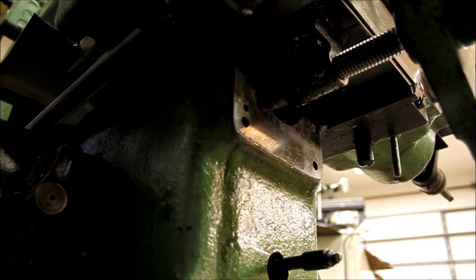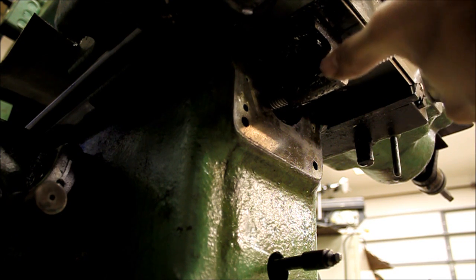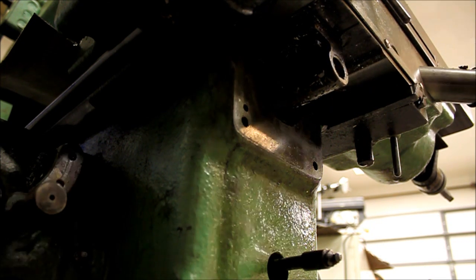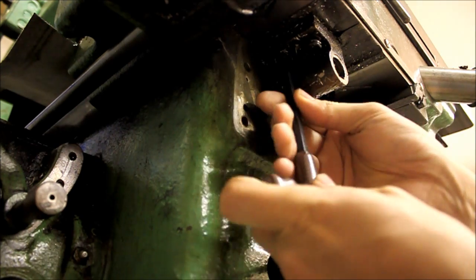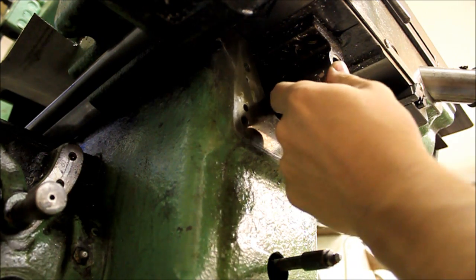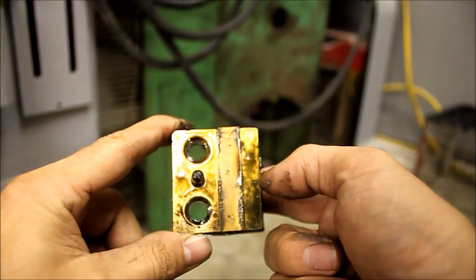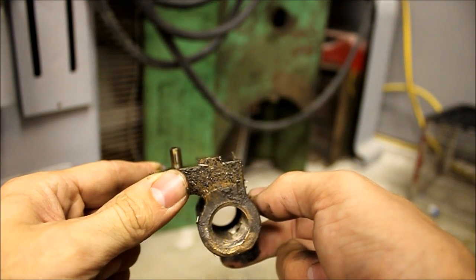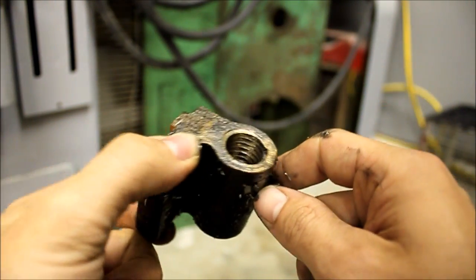Before I remove those, I'll back out the lead screw the rest of the way. So the lead screw is now out and we've got easy access to the nut. Here's the lead screw nut — you can see the thread wear, it's quite bad in there. That's the underside of the table there too.